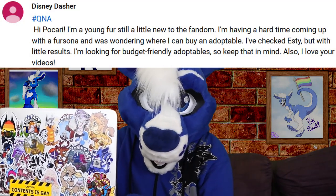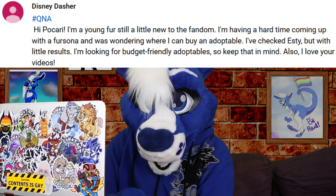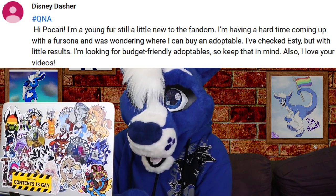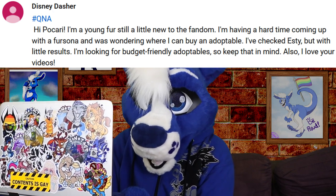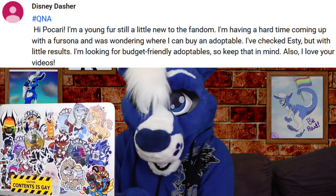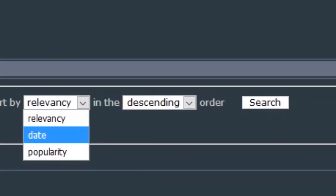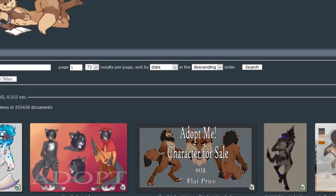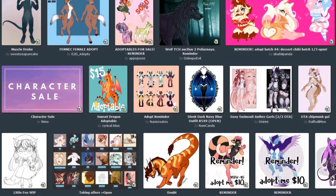From Disney Dasher: hi Picari, I'm a young fur, still a little new to the fandom. I'm having a hard time coming up with a fursona and was wondering where I can buy an adoptable. I've checked Etsy but with little results. I'm looking for budget-friendly adoptables. My go-to for adoptables is going to Fur Affinity, searching 'adopt,' but then sorting the results by most recent. There isn't really a way to search by particular price ranges, but the rule of thumb is: the simpler the base, the cheaper the price.